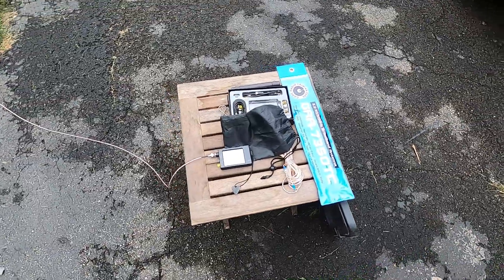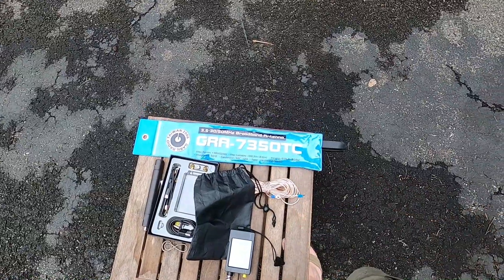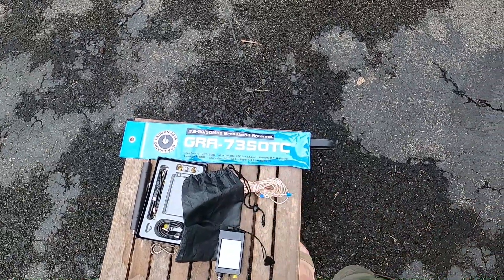Hey everybody, I'm back just for an update on a video I shot a few weeks back about the Gable GRA7350TC antenna.